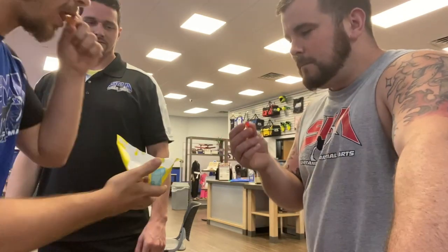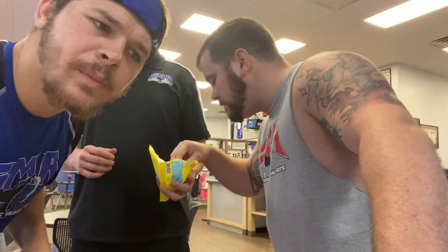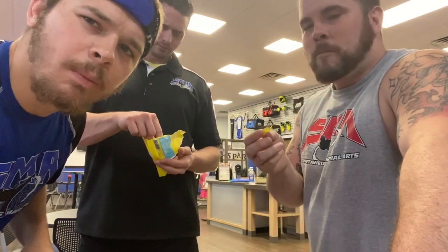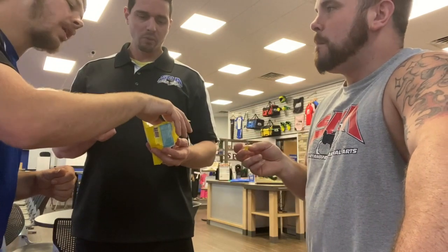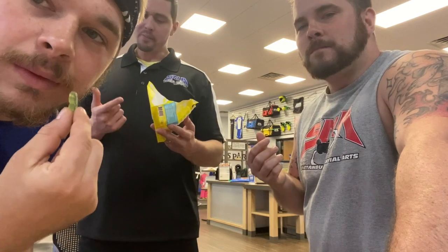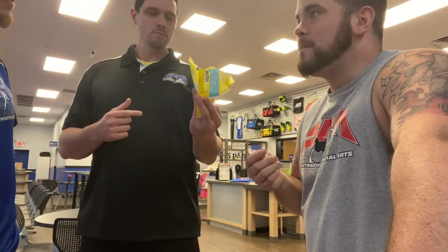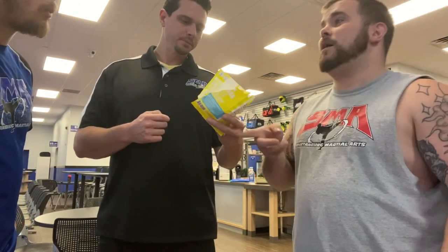I'll go green. Orange. Ooh, look at that one. Not Sour Patch Kids, but definitely the wet texture still. I'm going to go green. They are very sour though. I think they're sour, they're pretty sour. They're sour but not as sour as Sour Patch Kids.